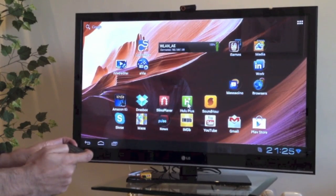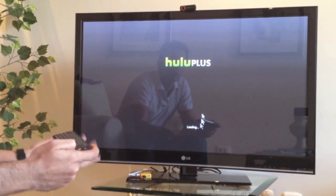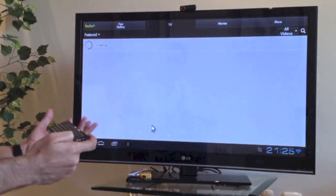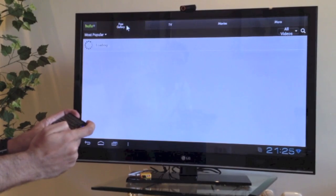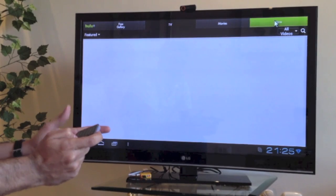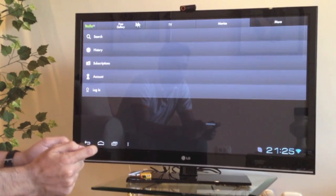Hulu is another video streaming app that a lot of people have asked us about. We're in Spain so we don't have access to the content in the US. But this is the app — it works great. If we go to the TV gallery or video gallery, you can see we just don't have any content to show you. But the app is there and it works perfectly fine. You'd have to be in the States to get content available to Americans.